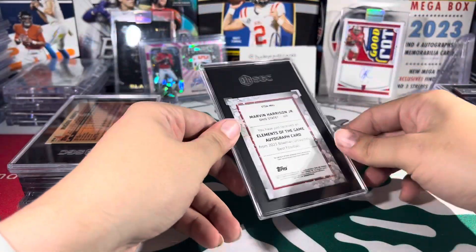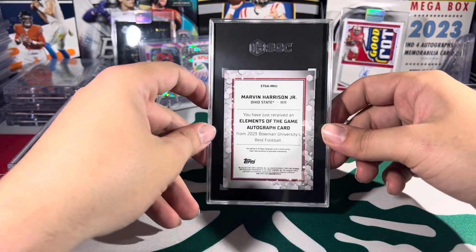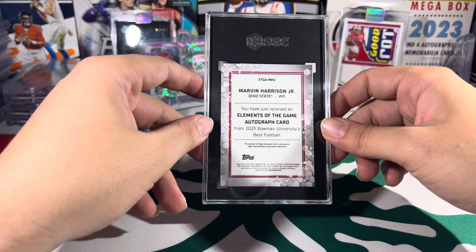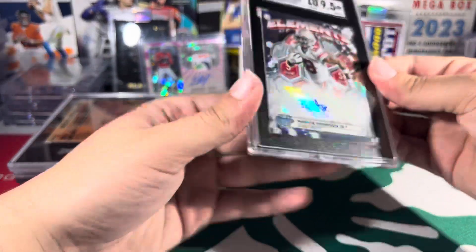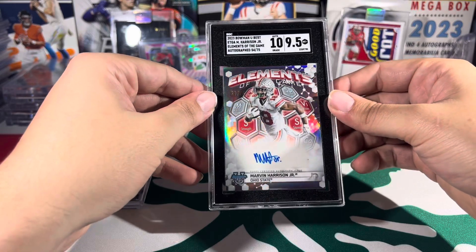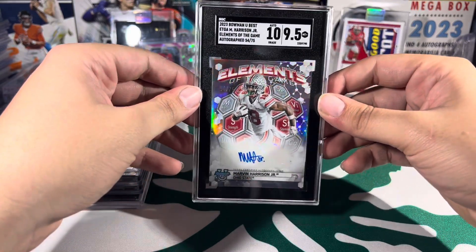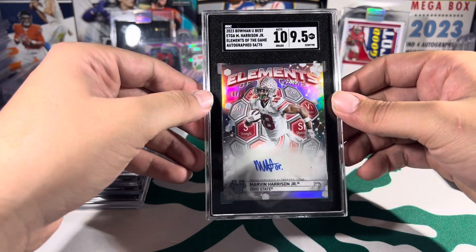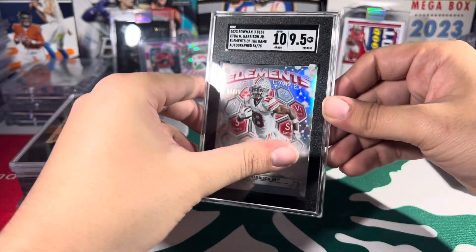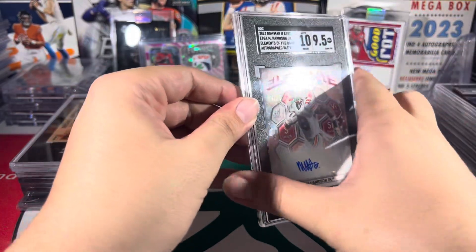This card is sick — this is probably my second favorite card in the submission. This is Marvin Harrison Jr. from Bowman's Best Elements of the Game. Was really hoping for a gem on this, but we didn't get it. That's all right — 10/9.5 is good. Marvin Harrison Jr. is probably a future Cardinal, probably gonna be the fourth pick of this draft. That card is sweet.